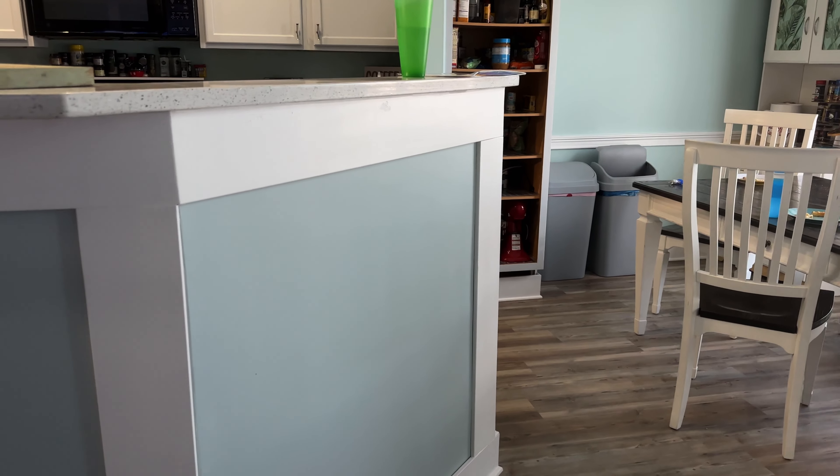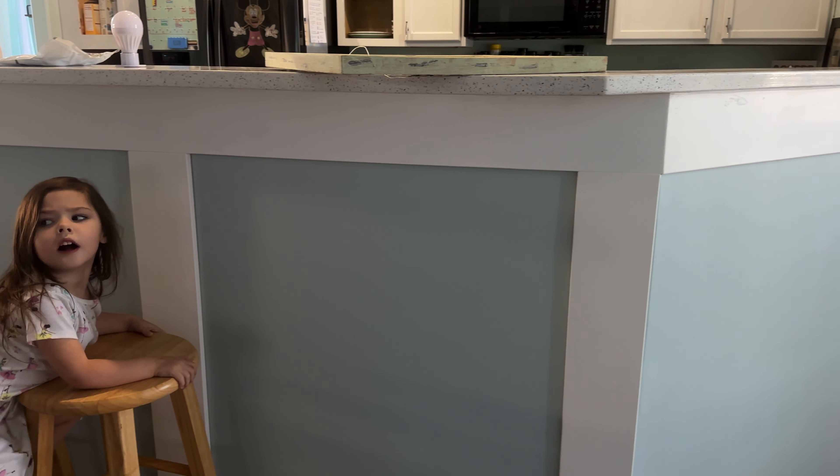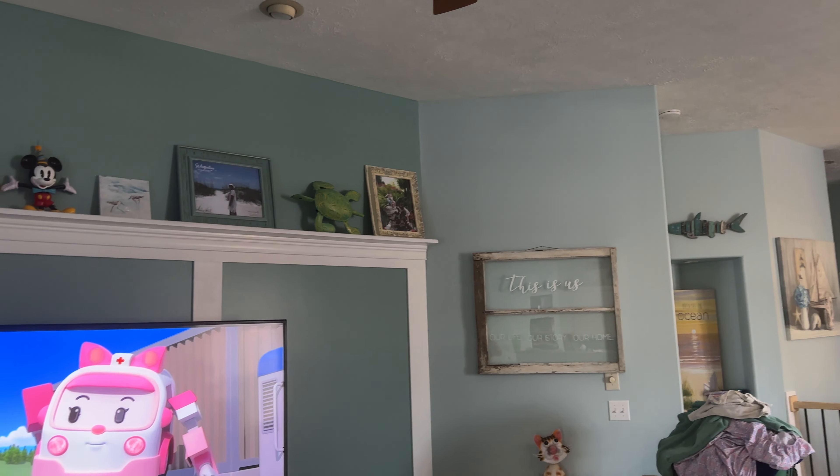But they look nice. And we added the trim work here — I don't think we had this in the last video. The trim work here, and we also did this wall trim.